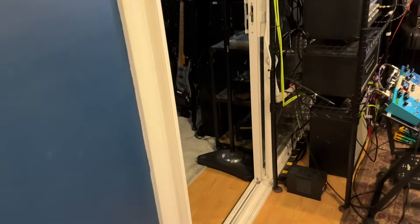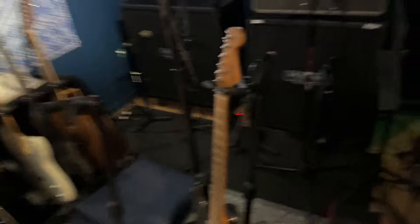The amp mic'd up in here, to me, is my thing. And so I've got five amps.